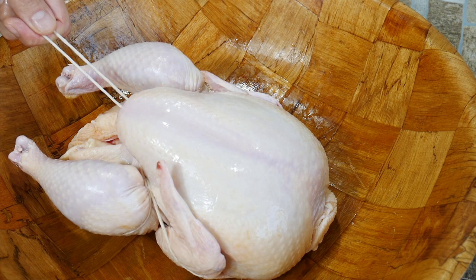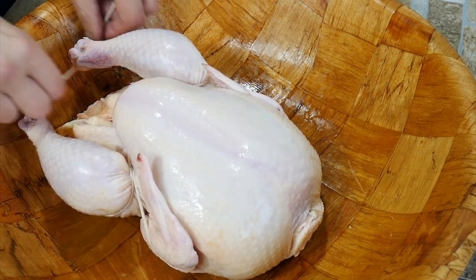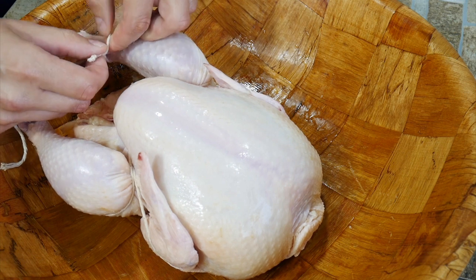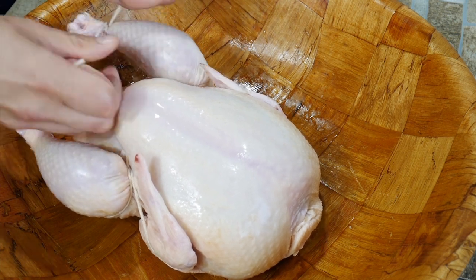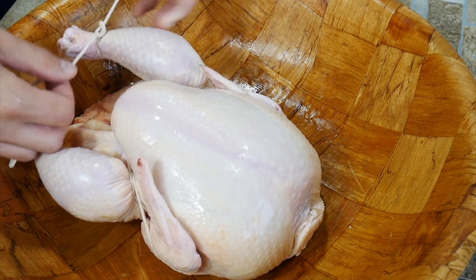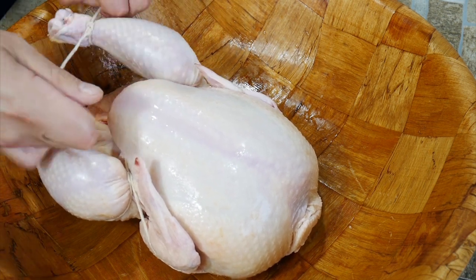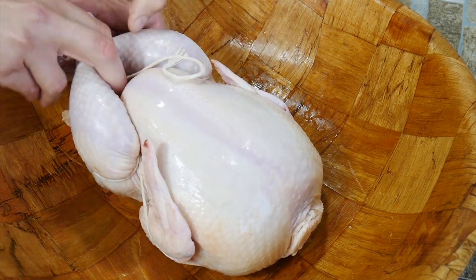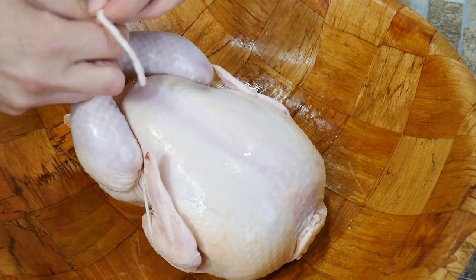That is how to truss a chicken. You can really tie the back legs any way you like. At this point, it would be a good time to fill your cavity with rosemary, some lemon, whatever you like, some garlic. You can even salt the inside — as it steams in there, the flavors do come back through the chicken, so a little salt does not hurt.